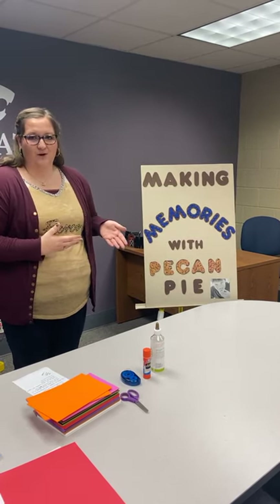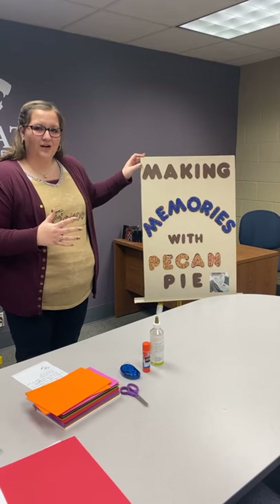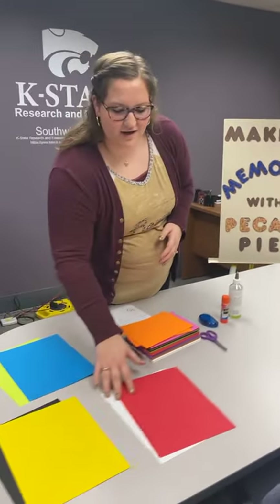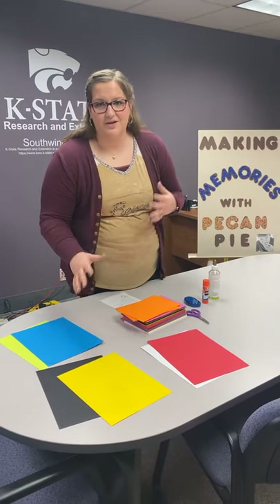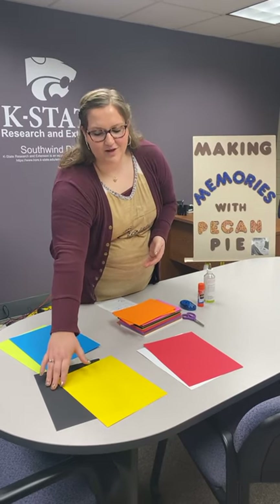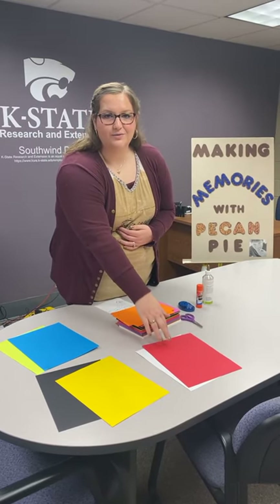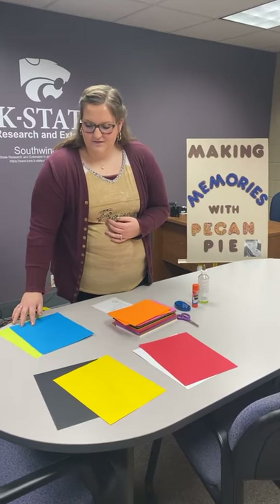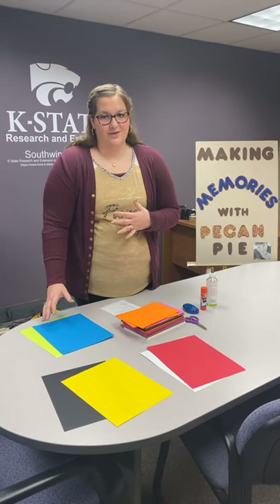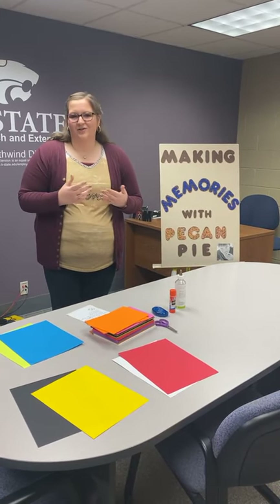This poster is titled 'Making Memories with Pecan Pie' and I chose a neutral color so I could use different colors on top of it. When deciding your colors, remember there are different color combinations — going back to the color wheel, there are colors that clash and colors that work well together. For example, on a black poster, yellow looks great because it's a bright color against that darkness. On white you could use reds or other warm colors, or if you go with a green poster, blue is the contrast color that works really well. Just be mindful so you don't have too many busy colors interacting and canceling each other out.